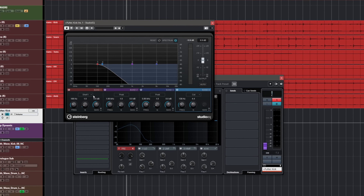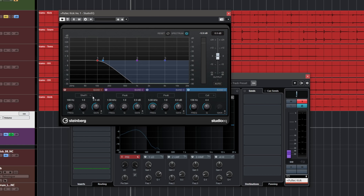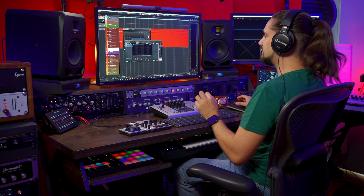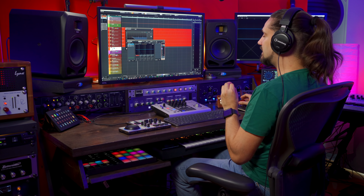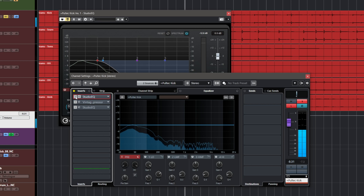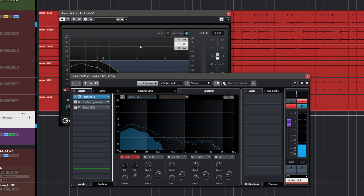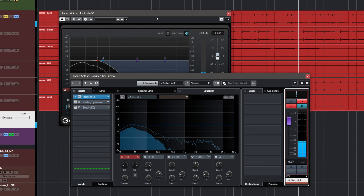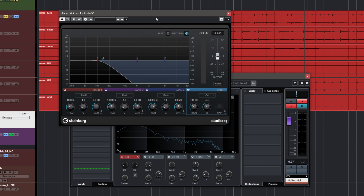Let me show you what I've done here. First I have a Studio EQ — this EQ is just a filter. I'm cutting everything above 136 Hz. In Cubase, if you have Control Room activated, you can listen to the effects channel in isolation by hitting the L button for listen. This way I'm keeping just the low-end information and filtering out everything else.